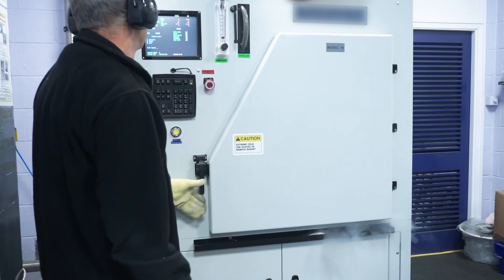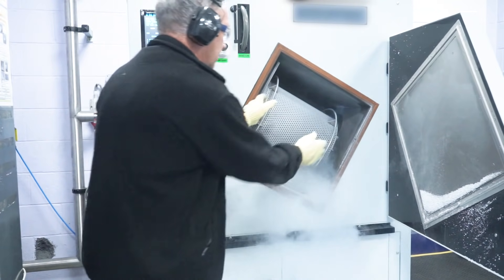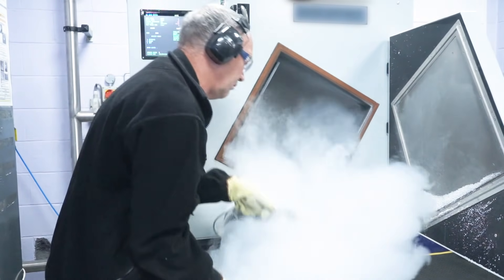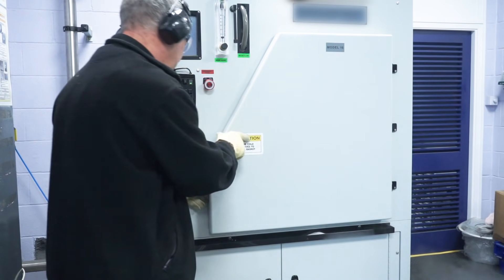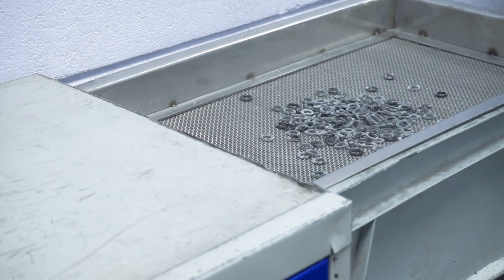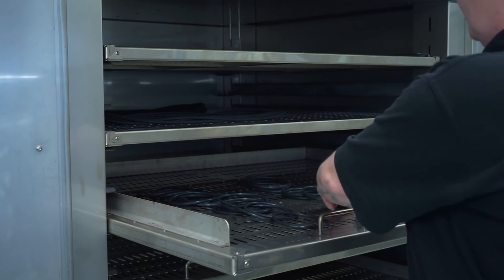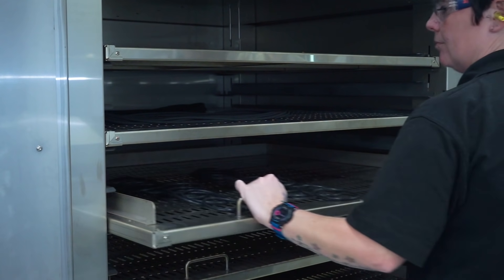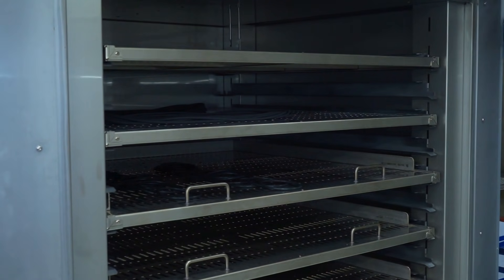Cryo: small O-rings that are too delicate for any of the other finishing methods are placed in a metal drum. This rotates within a cryogenic environment. Liquid nitrogen cools the elastomer O-rings down until the flash is brittle and can be removed by shot blasting with grit. The deflashed O-rings are placed in ovens to complete the curing process. The length of time they are in the oven depends on the type of elastomer, but typically ranges from 2 hours to 18 hours.